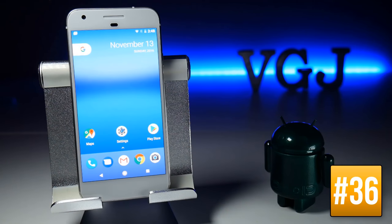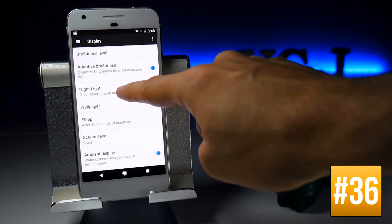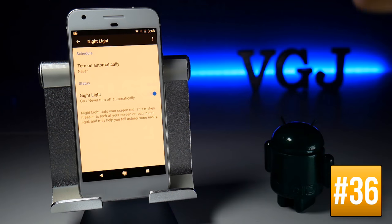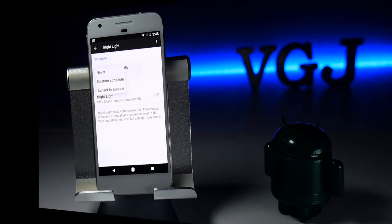Many devices now offer a Night Mode that eliminates the blue spectrum of light towards the end of the day to help your eyes rest and prepare you for sleep. The Google Pixel has this option too — go to Settings, Display, and Nightlight. You can turn it on manually and notice the red hue on screen, or schedule it automatically from sunset to sunrise.